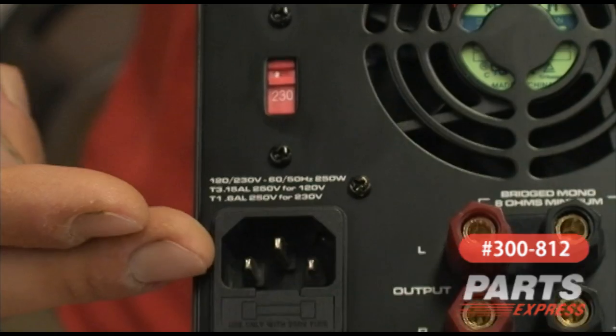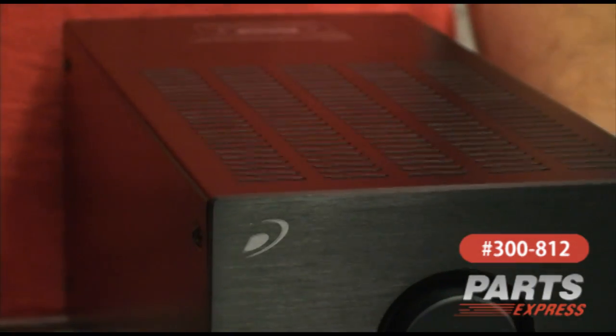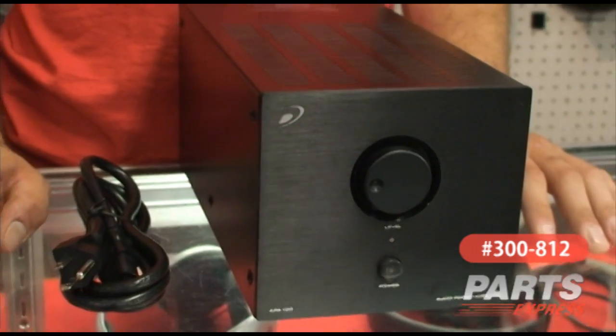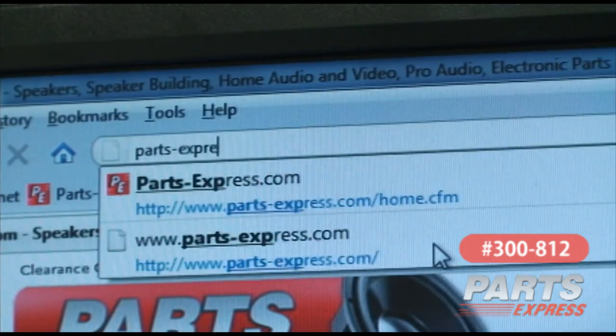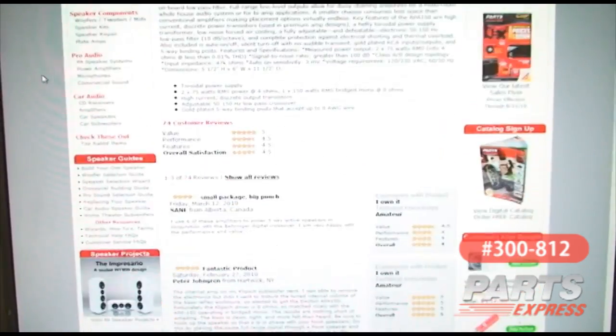The amplifier also uses the standard IEC connector and comes with a 6-foot IEC power cord. You can check out this item at PartsExpress.com, where you'll find the product manual, specifications, and plenty of customer reviews.